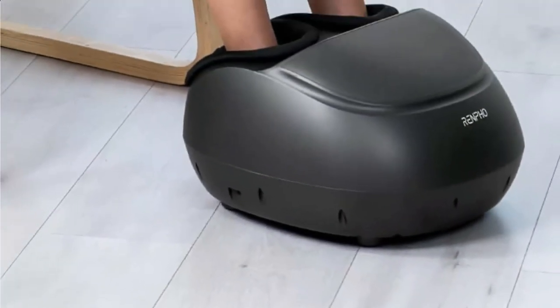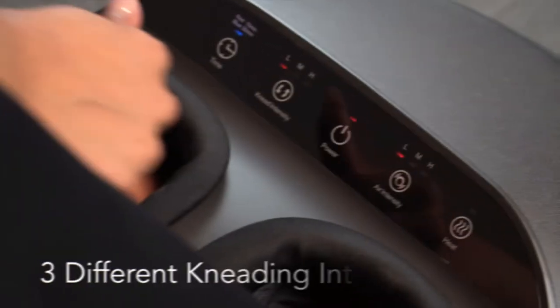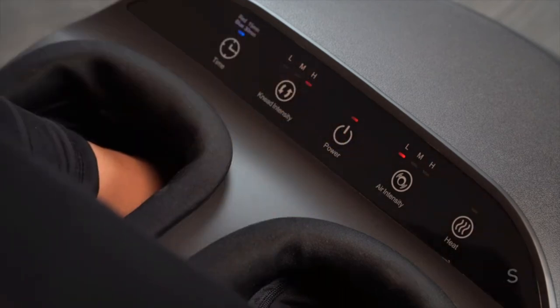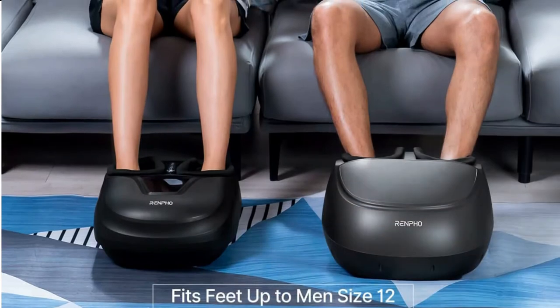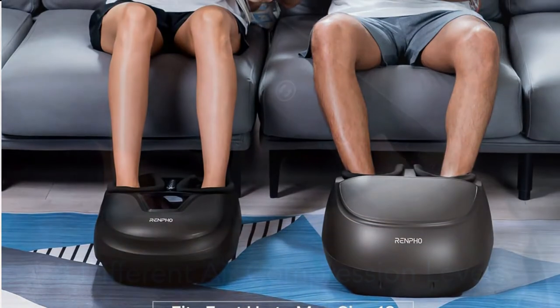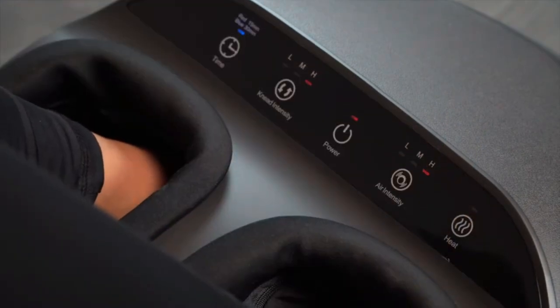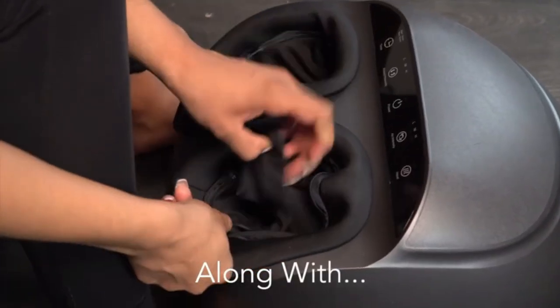The touch panel of this foot massager machine is easy to control using your foot. The removable washable cloth in the foot chambers helps keep a clean and healthy environment. With its enlarged foot rooms, Renpho Foot Massager can accommodate most foot sizes up to men's size 12. Note: this item is not for foot bath use, has no remote control, and is not for people who are highly sensitive to squeeze and kneading.